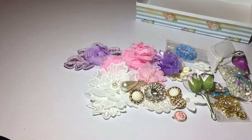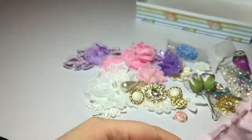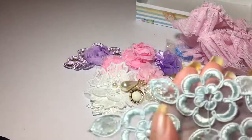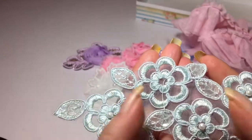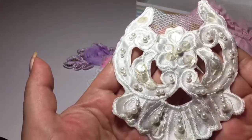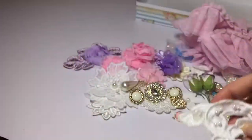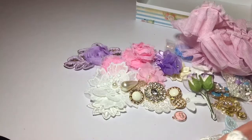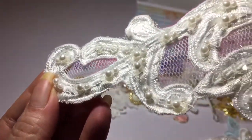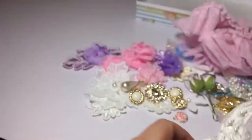And now we get to the trims. So we have this lovely pink ruffle trim — it's made out of tulle. It's really pretty trim in blue, a really light blue. This applique — it's really pretty, it has sequins on it and pearls. This applique as well has pearls on there. It's nighttime so I'm sorry it's dark, I don't have much light in here. Sequins and pearls on that one as well.